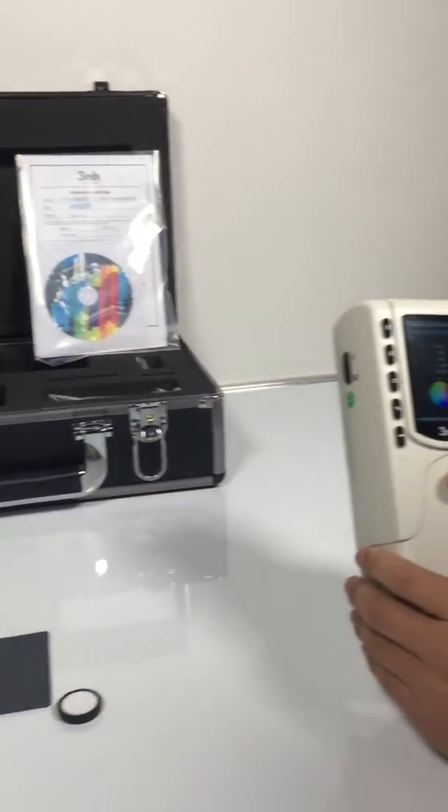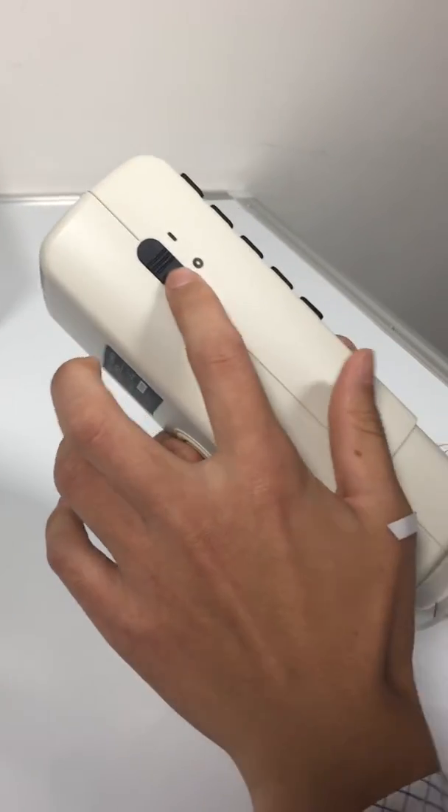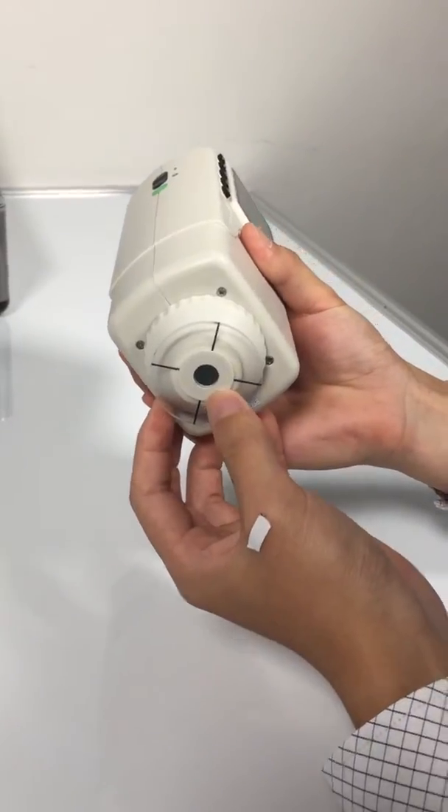This is the colorimeter NR60CP. Here is the power switch, the measuring button, and the measuring aperture.